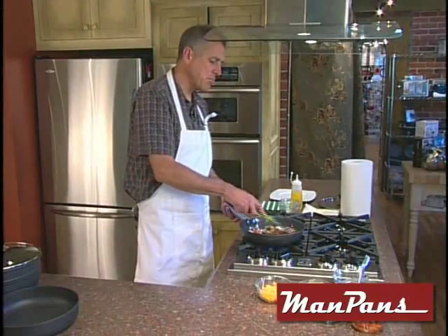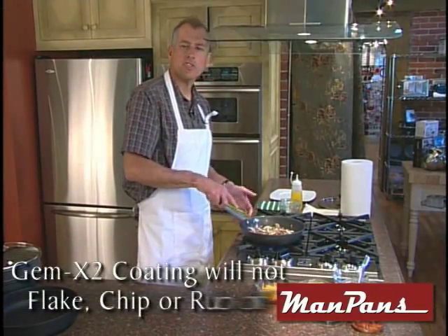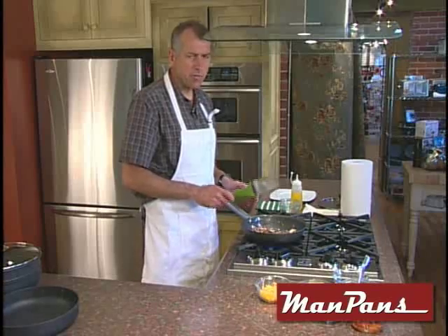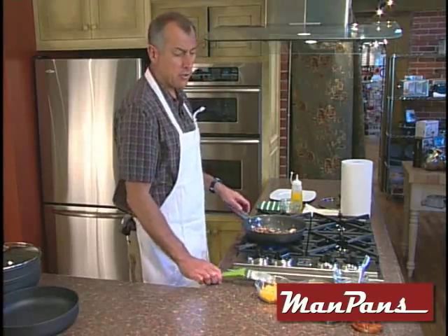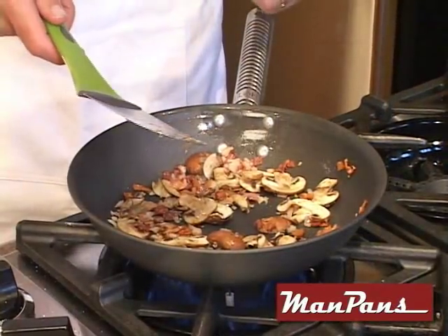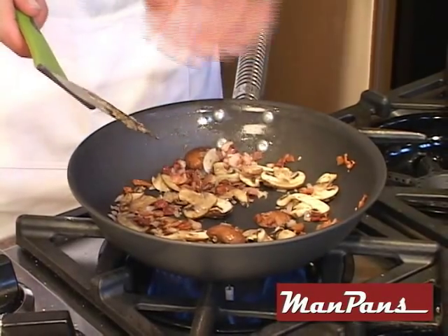As you can see I'm using the metal spatula. This thing won't scratch — practically indestructible. We're going to turn down our flame just a little bit so when we put in the eggs that kind of controls the heat. Look at that — this flame is down very low and this stuff is fried.